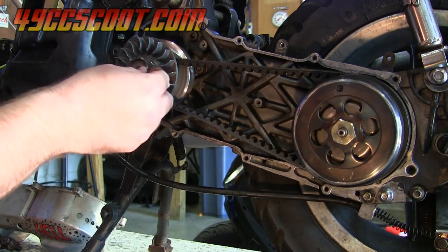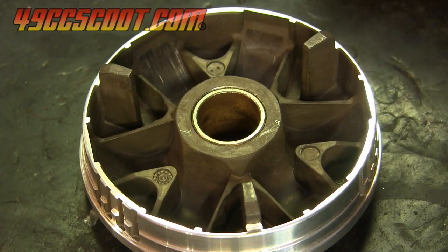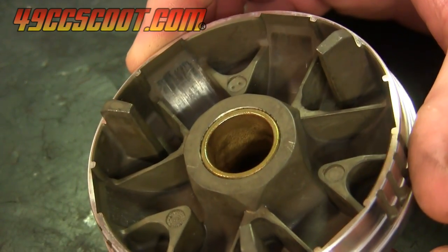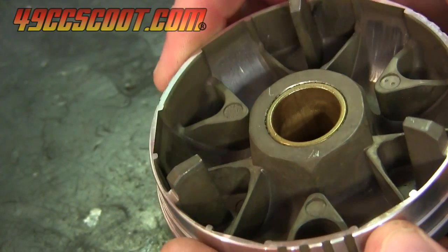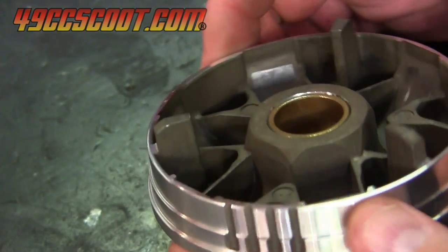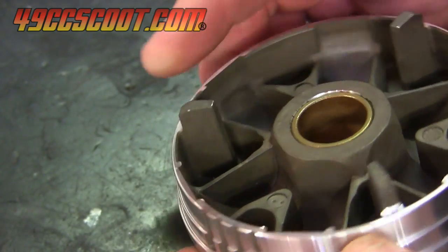I took the variator off because I was curious to see how the coating held up. It was worn in the most stressed areas, but still present. I don't think it will be long before it's gone, but the last variator made it a lot of miles with no coating at all, so I'm not concerned. Hopefully now I can depend on my CVT to not break belts repeatedly anymore. I'm sure I'll tear up plenty of other stuff though. Thanks for watching.